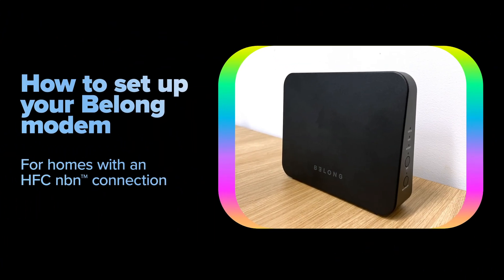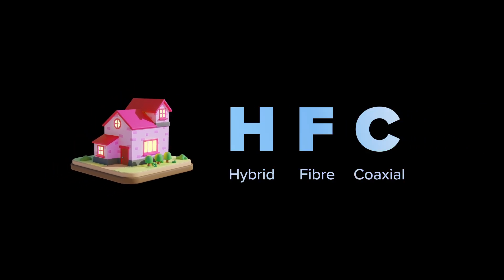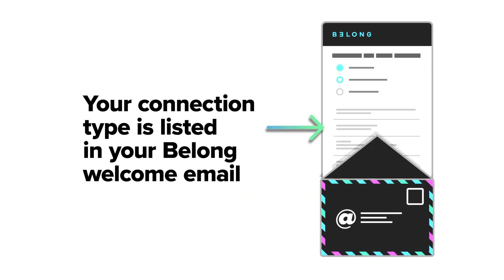Got your Belong modem? That's connected to the internet. Different homes have different internet connection types. This video is specifically for a home with a hybrid fibre coaxial NBN connection. It looks a bit like alphabet soup, but if you're not sure what connection you have, you'll find it listed in your Belong welcome email.